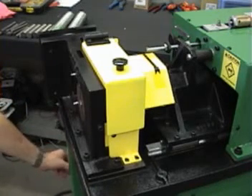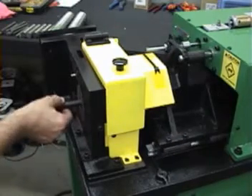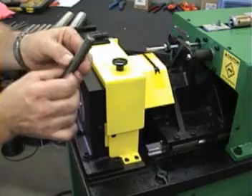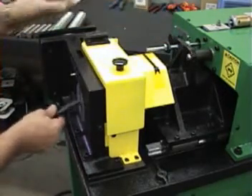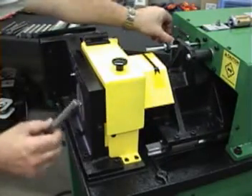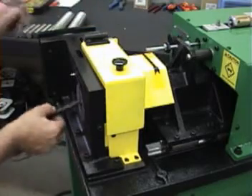Turn it on. Come down here. We'll adjust our speed. We'll pull it in. Then make the cut. If we want less chamfer, turn the knob in. If we want more chamfer, turn the knob out.